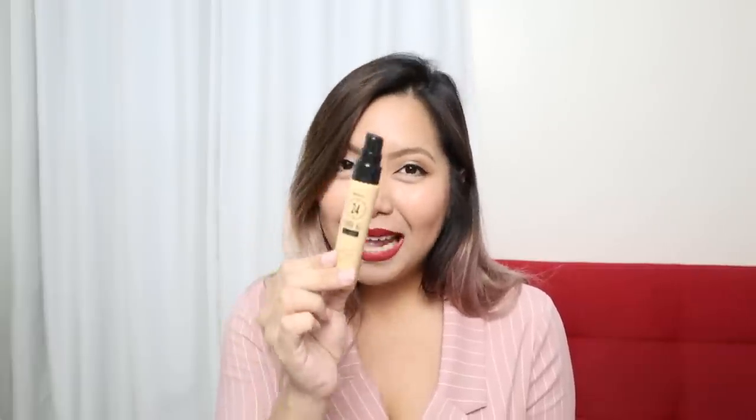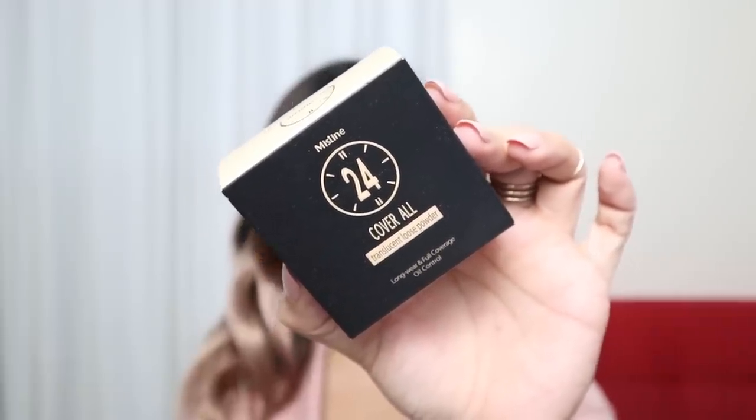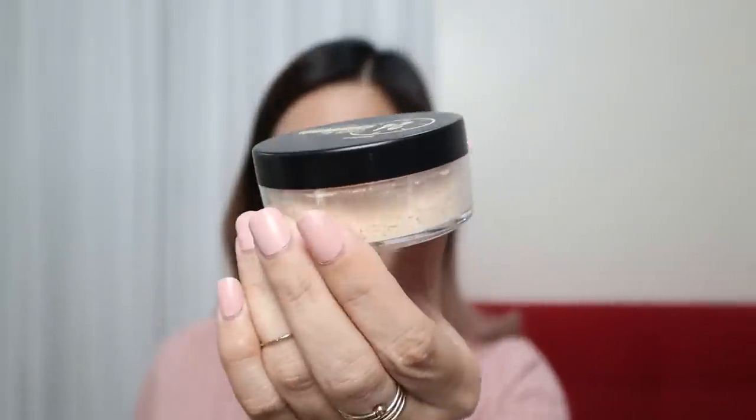This foundation is Php 499. Next, we have to set our foundation, and I'm using the 24 Hours Cover All Translucent Loose Powder, which is priced at Php 399. It also has the shine control silica beads — same as the foundation. As you can see, it really mattifies my entire face.